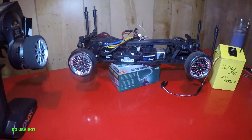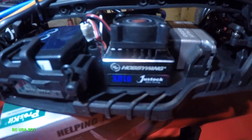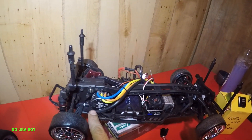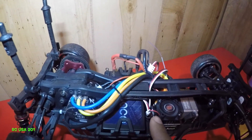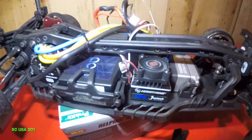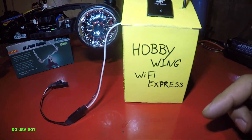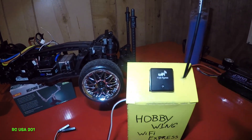In today's video I'll be showing you how to program the ESC. This is a HobbyWing XR10, stock, with a sensored motor. It has a fan with a two-pin connector here — the connector is very small. I also have this WiFi module here by HobbyWing, this is a WiFi Express module. I put a little antenna on it so it looks real nice.